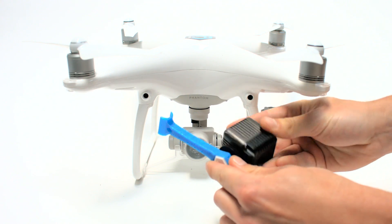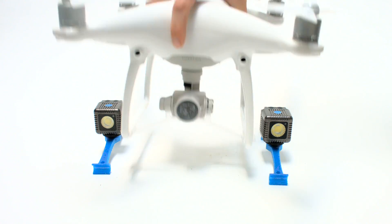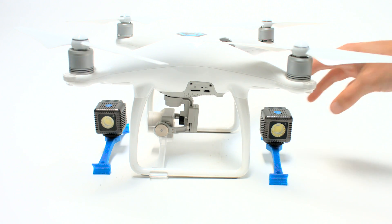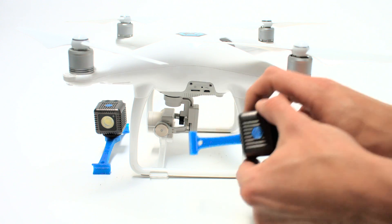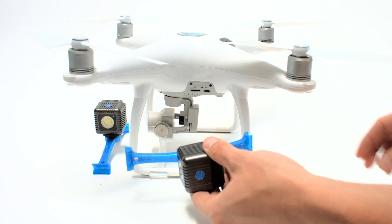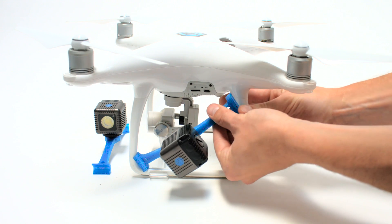Once your Lume Cubes are tightly screwed on their mounts, it's time to mount them on the DJI Phantom 4 legs. Take your first Lume Cube drone mount and make sure the lens of the DJI camera and the lens of the Lume Cube are facing the same direction. However, you can always adjust and position correctly with the black wheel on the mounting bar.